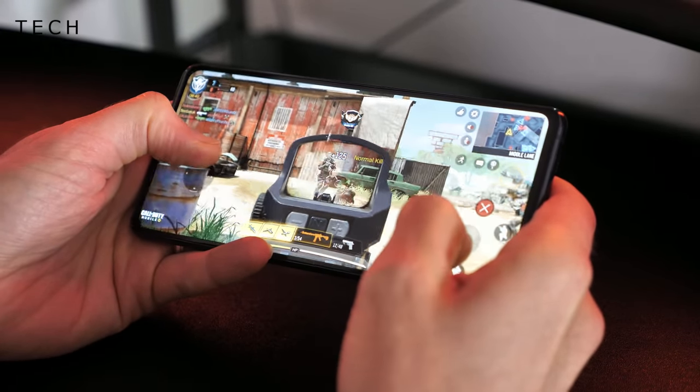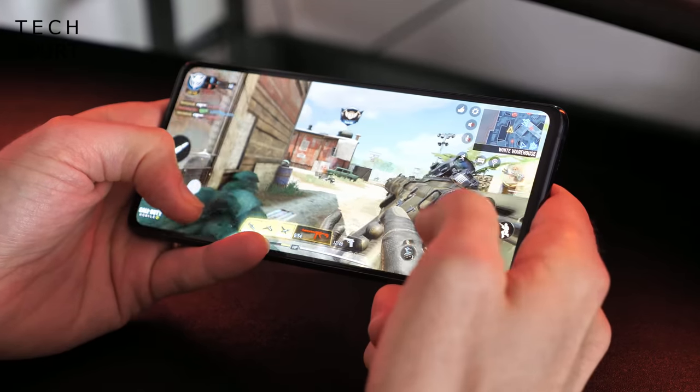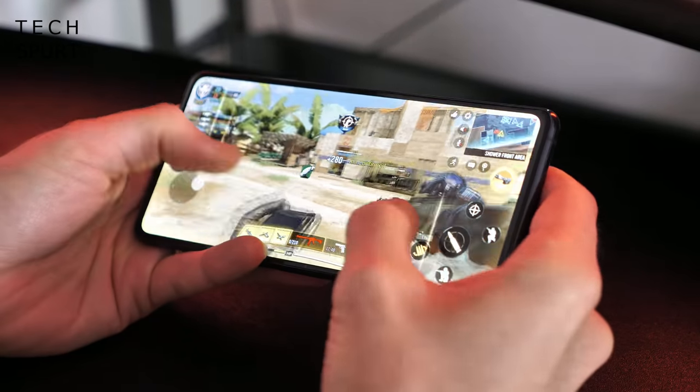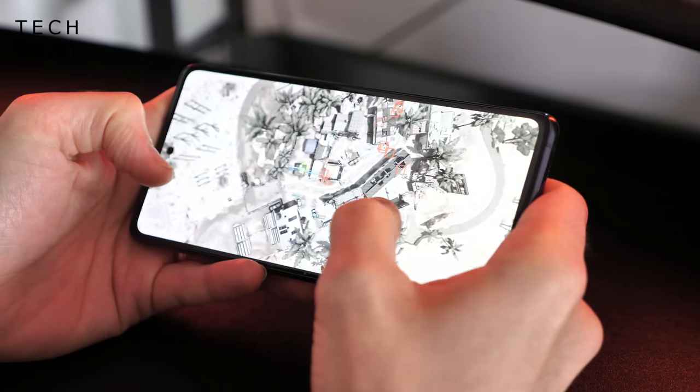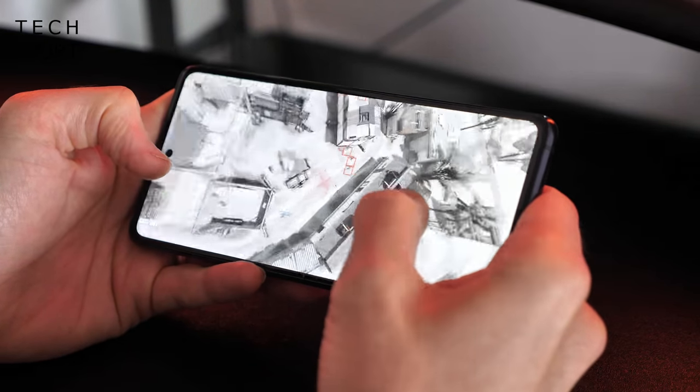Call of Duty played on the maxed-out settings with a perfect frame rate, exactly as you'd hope. Samsung's blower doesn't really heat up under duress either, no matter what you're up to. And the Snapdragon 865 chipset also proved a superstar when it came to battery life.